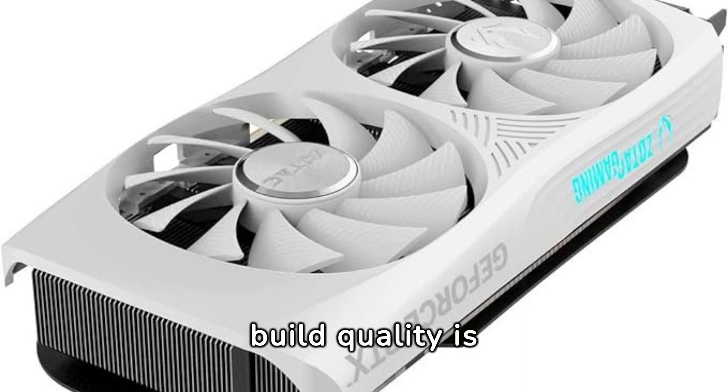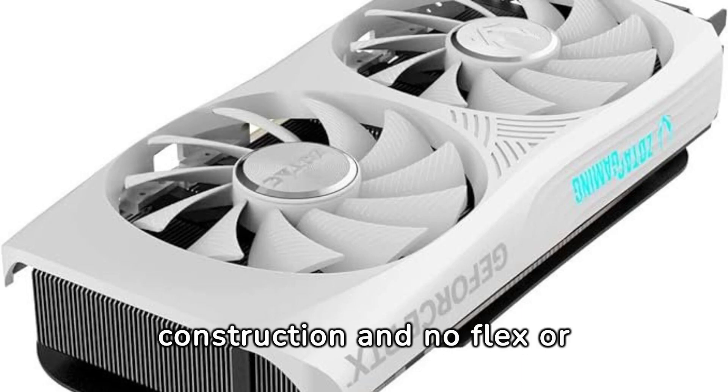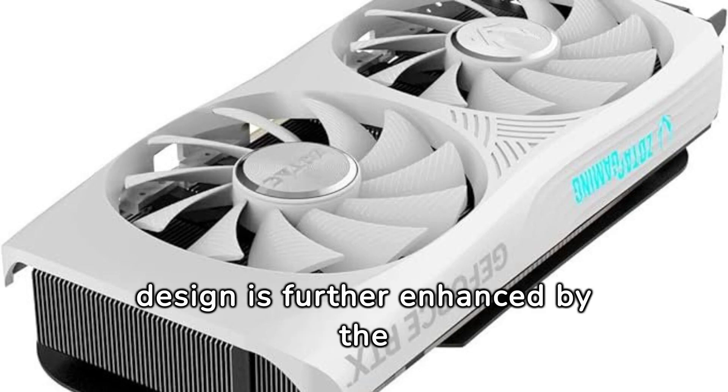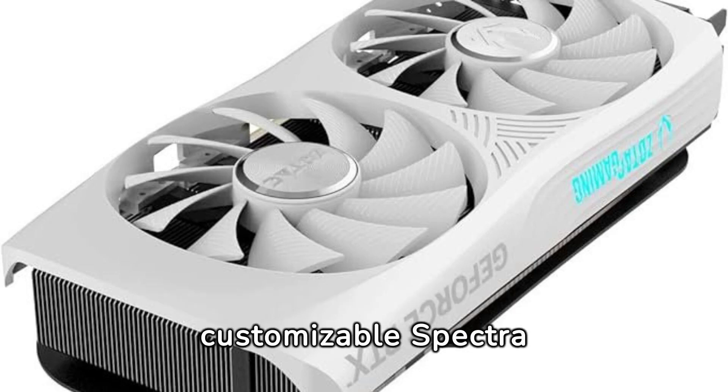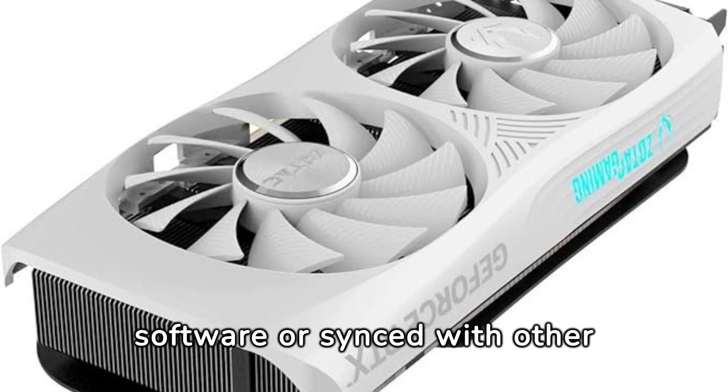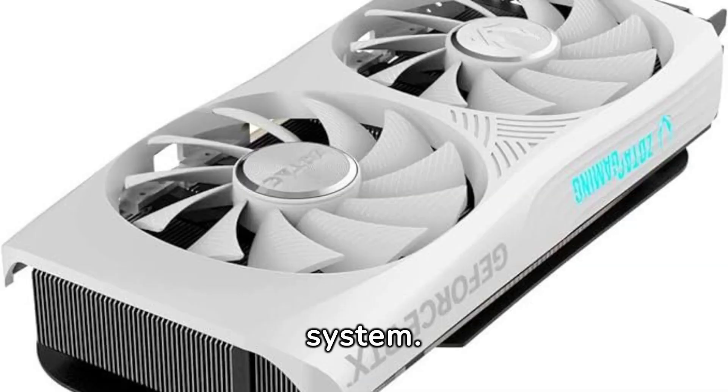The build quality is top-notch, with sturdy construction and no flex or creaking from the plastic shroud. The sleek design is further enhanced by the customizable Spectra RGB lighting, which can be controlled through the Zotac software or synced with other RGB components in the system.